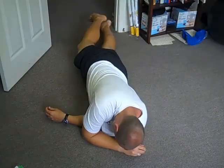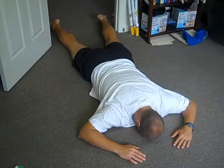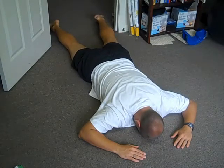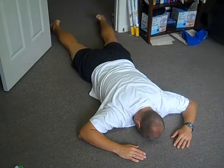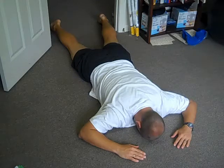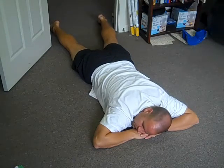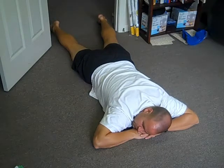After you have a good idea of the contact that you maintain with the ground, very gently roll over onto your stomach. Now would you please bring your arms up so your left arm is bent and your right arm is bent, with your right face cheek on the back of your left hand. The palm of your left hand is on the back of your right hand.